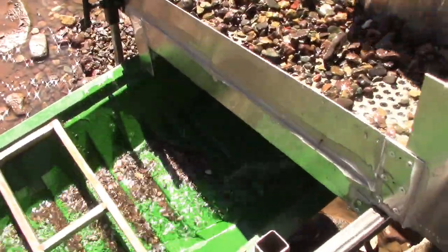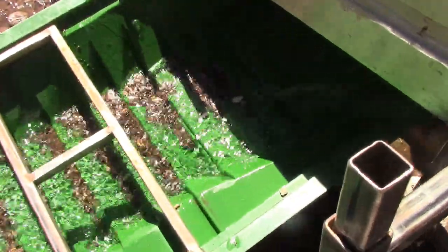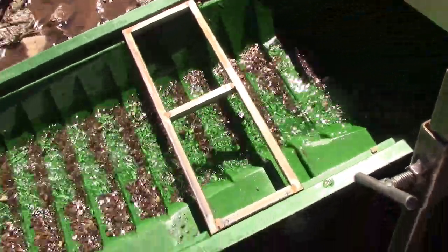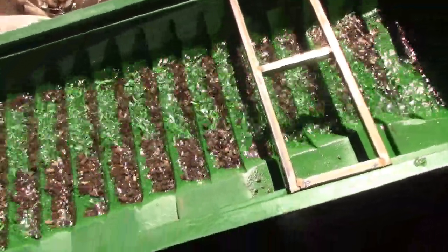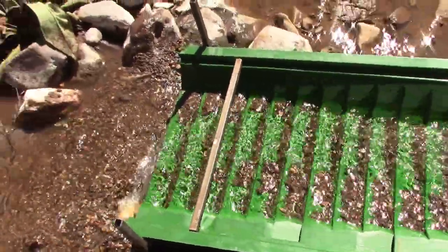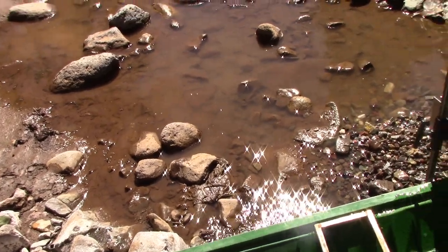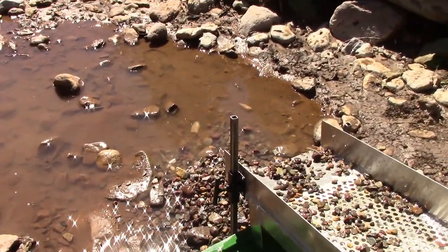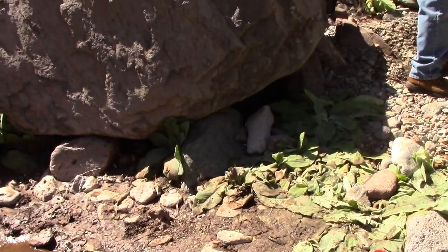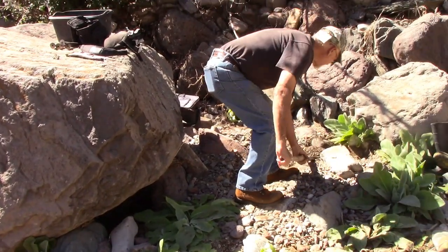Right about here I notice that the water flow isn't what it should be. Although we are running off the generator and I have a full twelve and a half volts coming out of it, I'm not sure if I've got a pump problem or not. But that's one of the things we discovered — I'm able to get the right angle to keep everything level with the sluice at one angle and the wash plant at another.